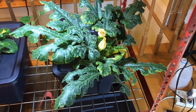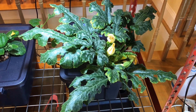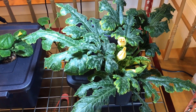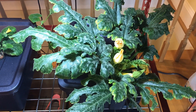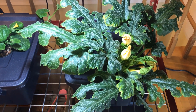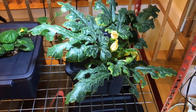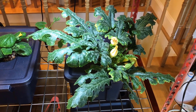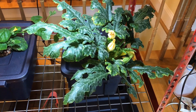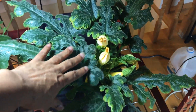Hello viewers and subscribers. I'm doing an update on the golden zucchini. I've been busy taking care of my son and haven't been putting out any videos, but it's about 6:20 in the morning and I wanted to give a quick update on the golden zucchini.